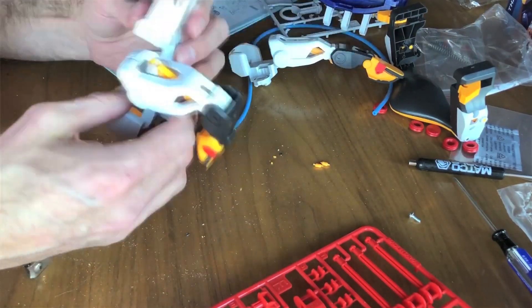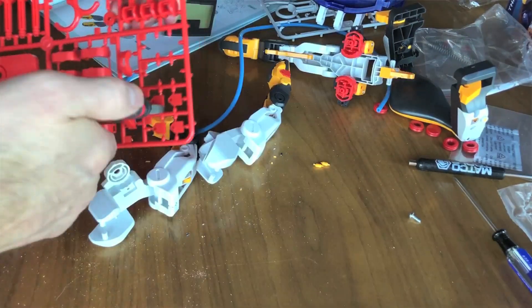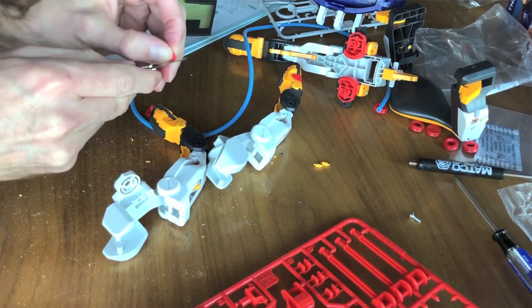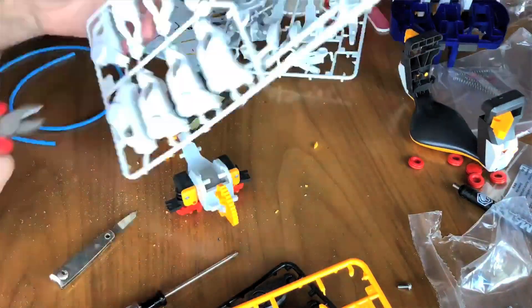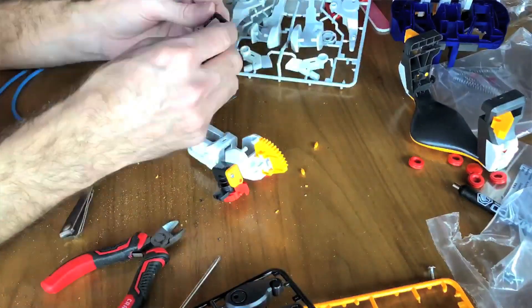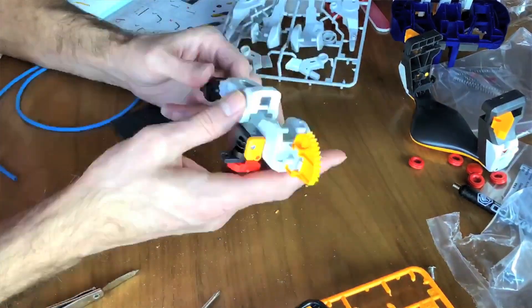It was fun to finally snap a piece together, but then I had to go back and cut out another piece, and back to filing. All told, it took me about eight hours to assemble this Mega Cyborg Hand. Most of those hours were spent filing down the plastic nubs. If I didn't have to file every piece, it would have probably taken me just under two hours.